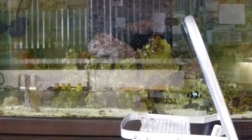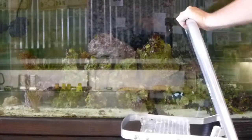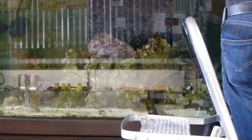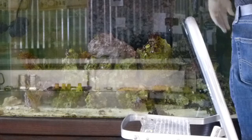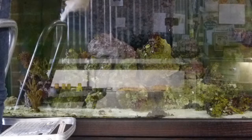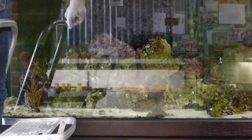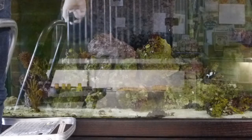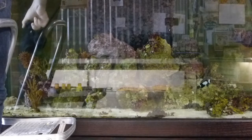I've done this side real good. Of course, the magnet fell off when I unhooked it, so let me get that back in place. I'm going to go around to the other side and do the same thing with the other power head I've got over there. I'm just blasting all the crap that can build up and get caught in the rocks, that kind of stuff.